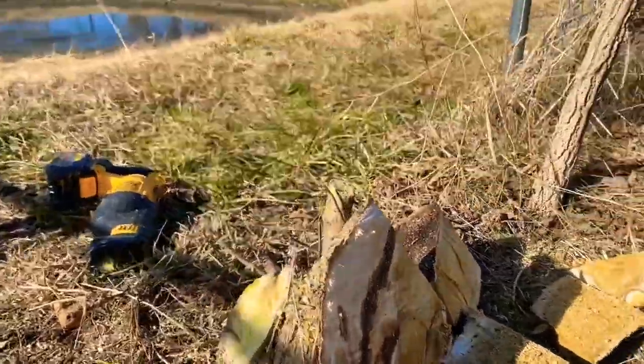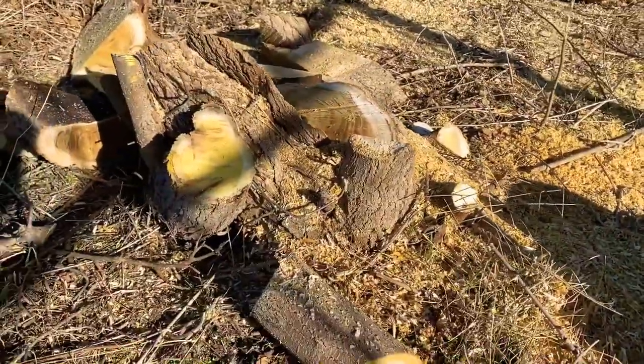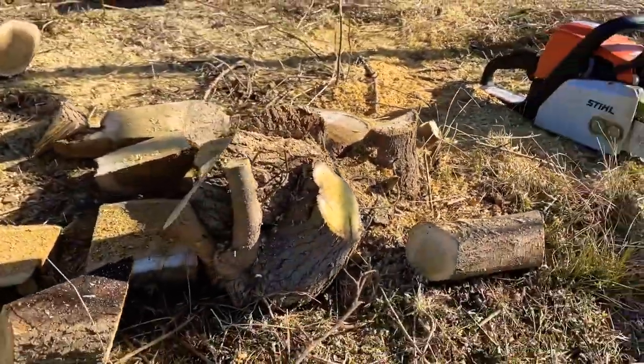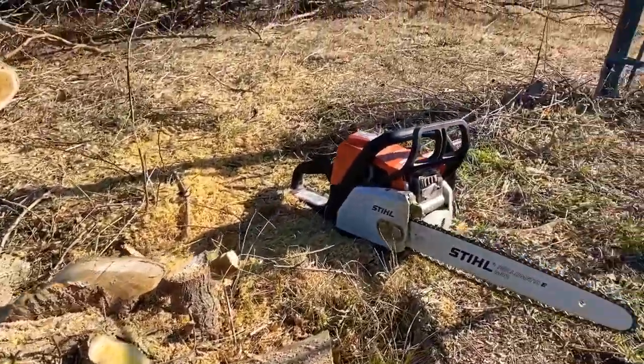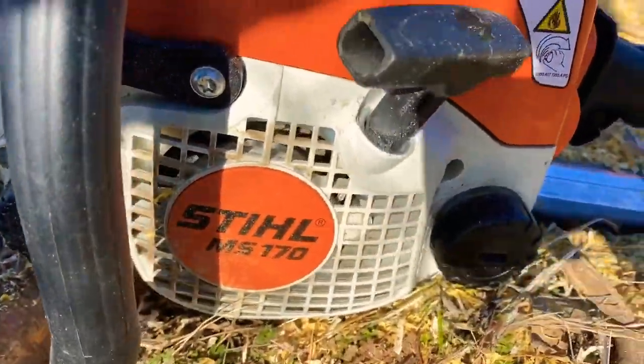This is the end result right here. The MS-170 — she put in some work today. I'm trying to stay away from that chain link inside the log, so for now that's going to do. Guess what? Chain link fence is down. Stay tuned for the next episode to see what we're going to get into. Here's to another day of living out here.